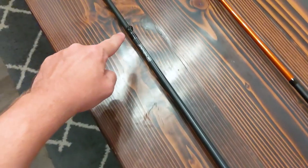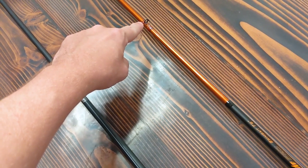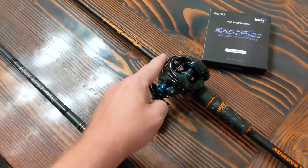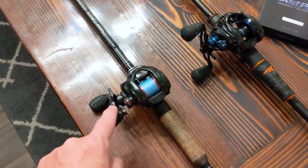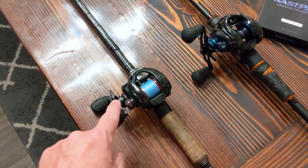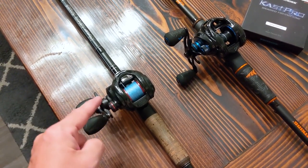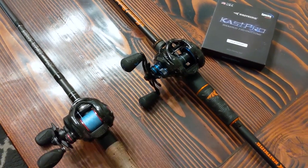Run your line out of the reel, down to the first line guide, across to the line guide on the receiving rod, and down into the receiving reel. Then tie it onto your spool. Make sure you have the drag set loose on your donor reel, since the line will be pulled off it. You can have a little tension, but make sure your drag is set a little bit higher on the receiving reel.